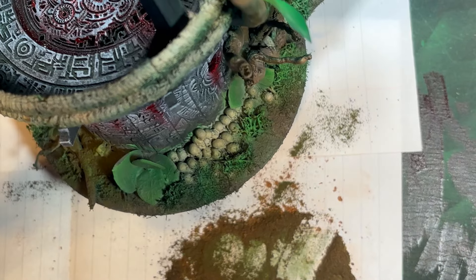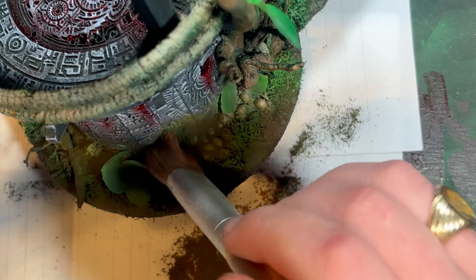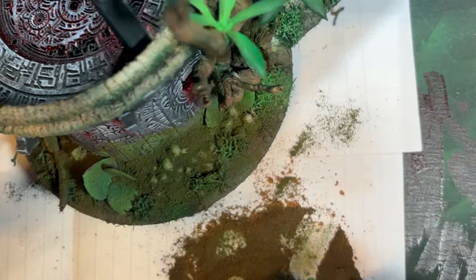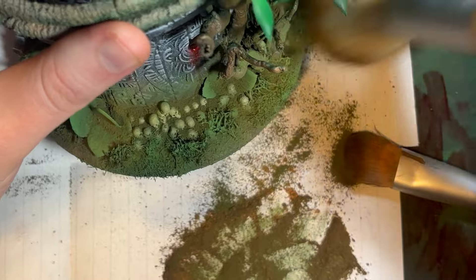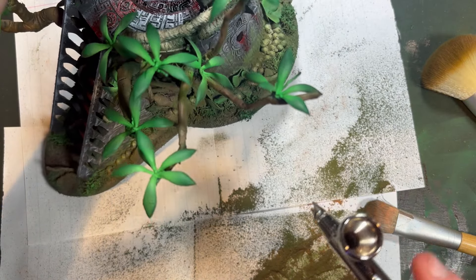I made a mixture of brown and green pigment powders and splattered them everywhere to make it feel lived in, dusty, and dirty — like it was naturally in a wooded jungle area. It wouldn't be clean and bright, but would be this blend of browns and greens everywhere. I took some off with the bigger makeup brushes and even blasted it with an airbrush to remove it where I didn't want it.